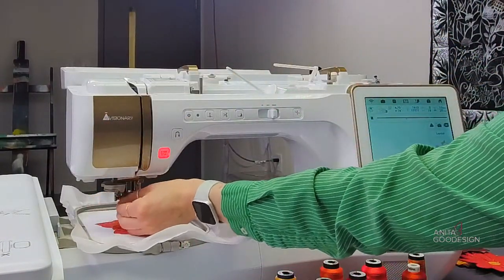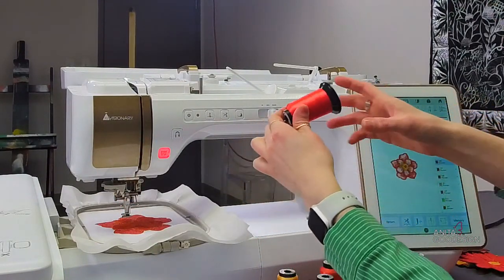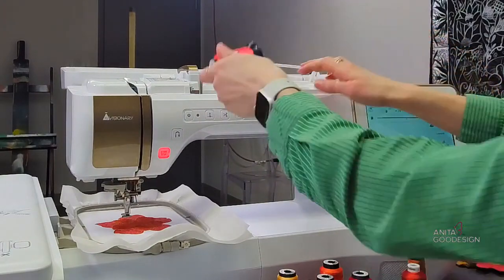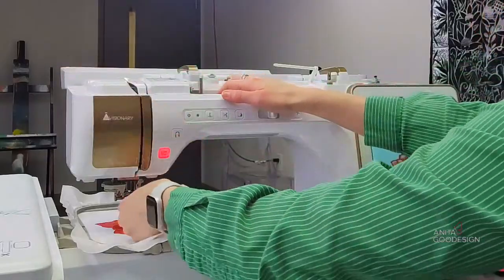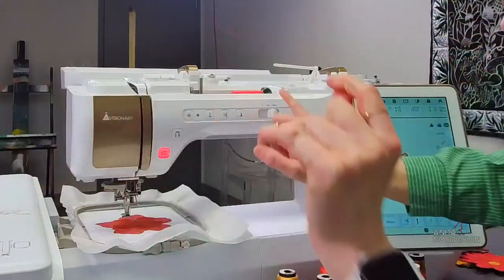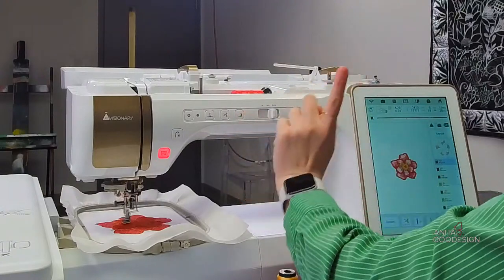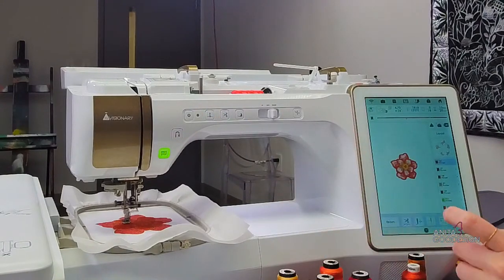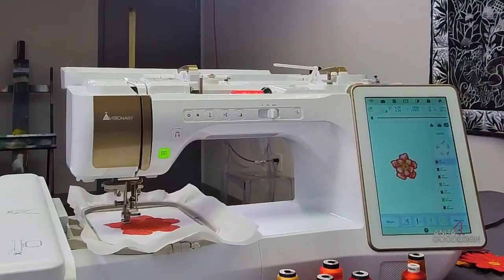We're going to go ahead and swap colors again. I'm making my way through this flower — it's looking cute. So in step nine, we get to go back to the nice bright pink — it's color 156. I'm biased, I love 156 and 155 if you know Floriani. It's going to be doing the stippling on the outer set of petals, doing the bright coral shading in those tips.